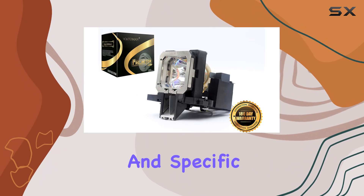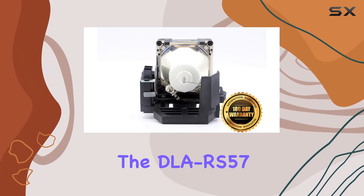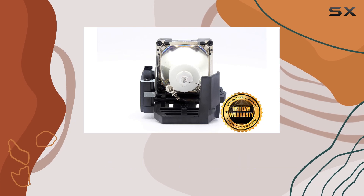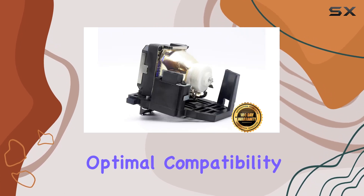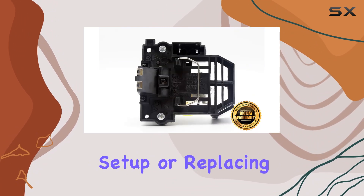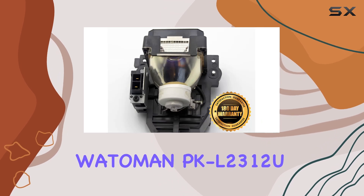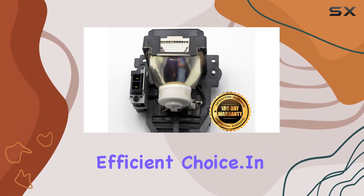Considering its wattage and specific design for JVC models like the DLA RS57 and DLA X500R, this lamp is tailored for optimal compatibility and performance. Whether you're upgrading your home theater setup or replacing an aging lamp in your office projector, the Wattemann PK L2312U stands out as a durable and efficient choice.